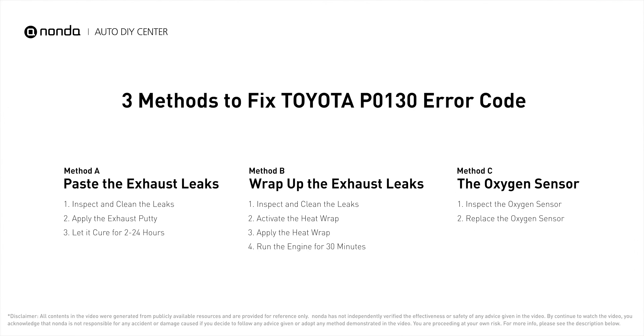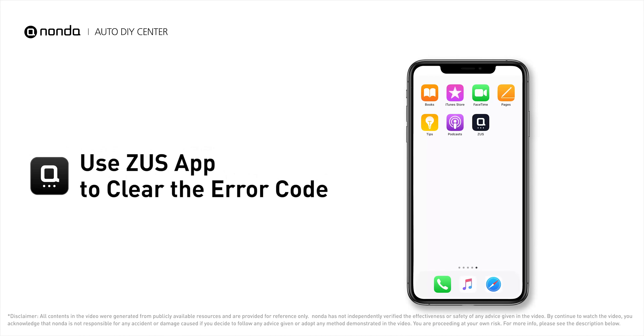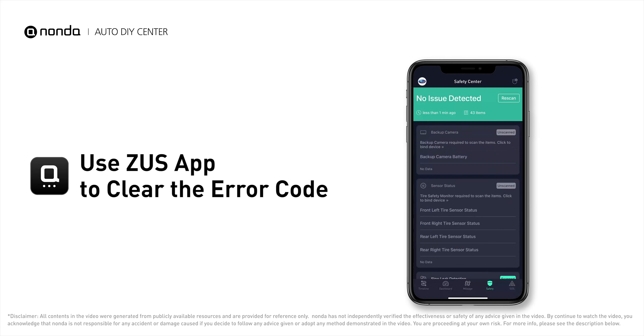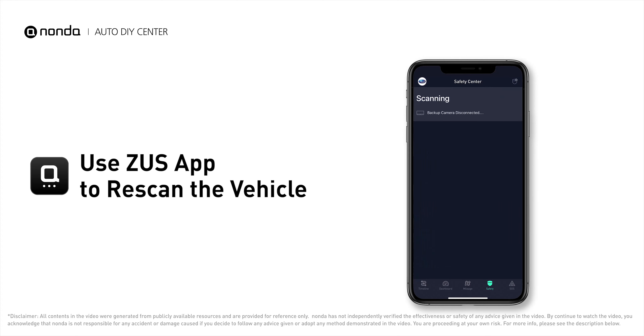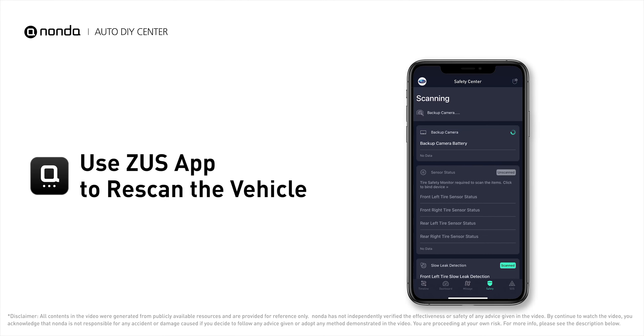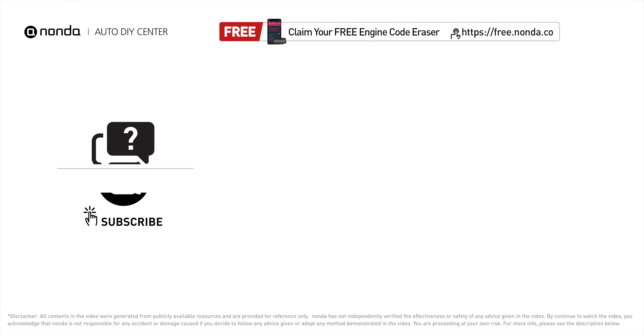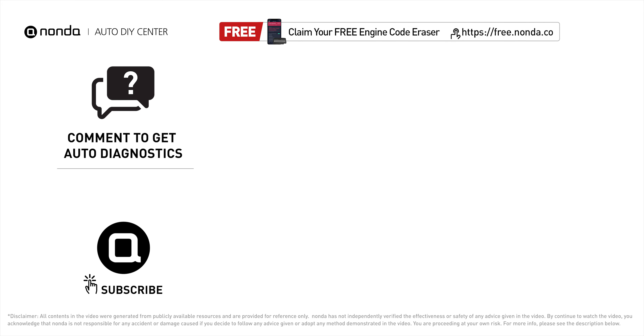Those are three of the most practical solutions to fix Toyota's P0130 error code. After the repair, use the Zeus app to clear the error code and tap the rescan button one more time to make sure everything is fine with your vehicle. To save more money on car expenses, claim a free engine code scanner at the description link below. Leave comments below and our mechanic professionals will answer them — don't forget to like and subscribe.